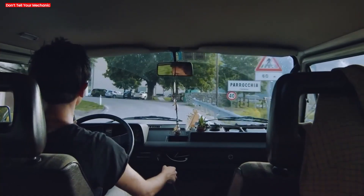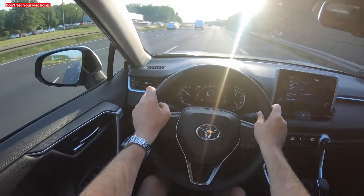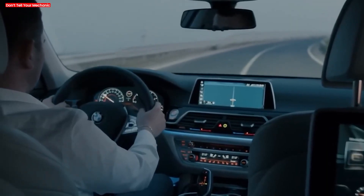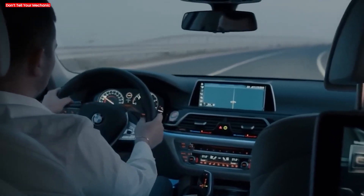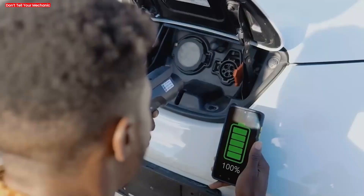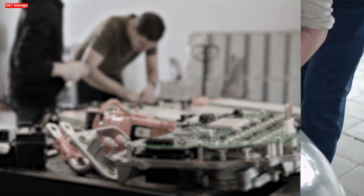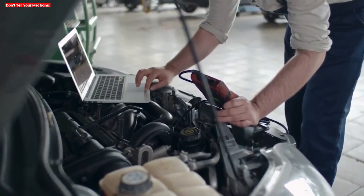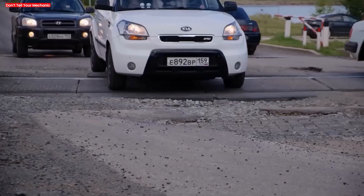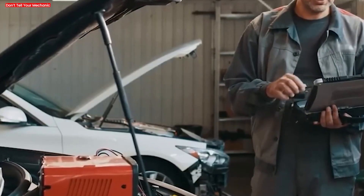Test drive the vehicle. Take the car for a short drive around town and pay attention to how it feels. If the reset was successful, you may notice smoother acceleration and no more hesitation or stalling. If problems remain, there could be a deeper issue requiring diagnosis. The waiting period after disconnecting is critical for a full reset — think of it as giving the ECU time to forget everything stored in its memory. Once you turn the car on again, the computer will think it's brand new and start from factory settings.